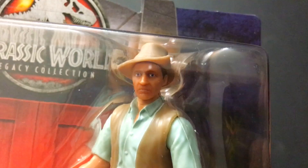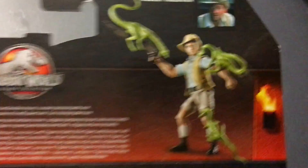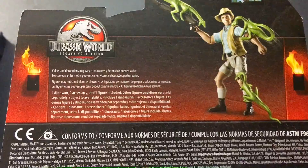Back of the box — Robert Muldoon, there's his picture there. Based on the picture, yeah, that's not a bad likeness at all. There he is with three compies on him, even though this only comes with one. There's just some blurbs: one dinosaur, one accessory. And the zero-to-three sad babies approve of this toy made by Mattel. Let's get him open.